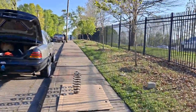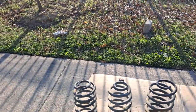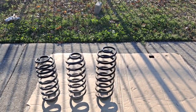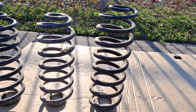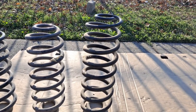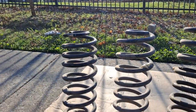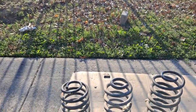These Expedition springs I got right here I am going to be using for the blue Crown Vic once I get it back home, and I will be performing a video showing you guys how to get these ones in there because you have to drop the suspension a little further to get these in. I don't think you have to do that with the others.